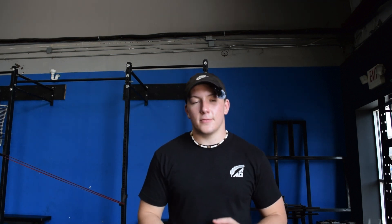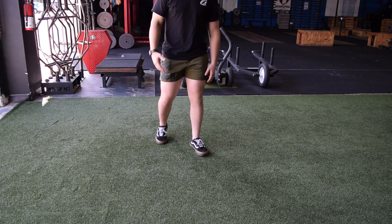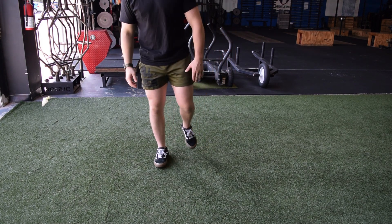We're going to go through a couple different variations for this. Some things might make it harder, some things might make it easier. You really just got to see which one's best for your ability and your skill. Let's get to the basics of it. First thing we're going to do is start off with one foot planted, one foot up right here.